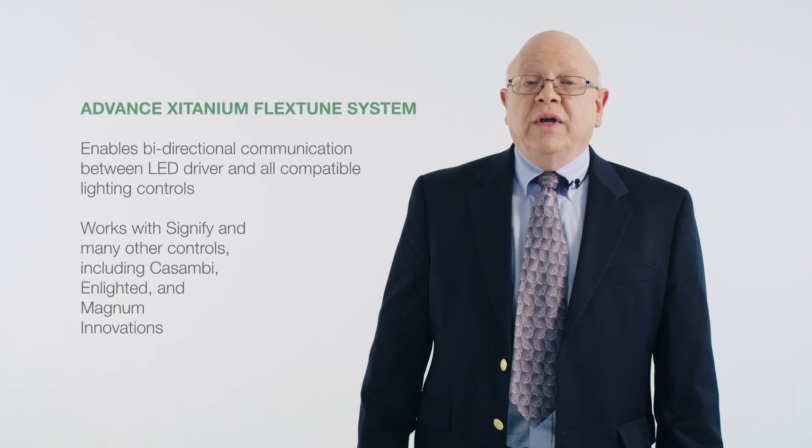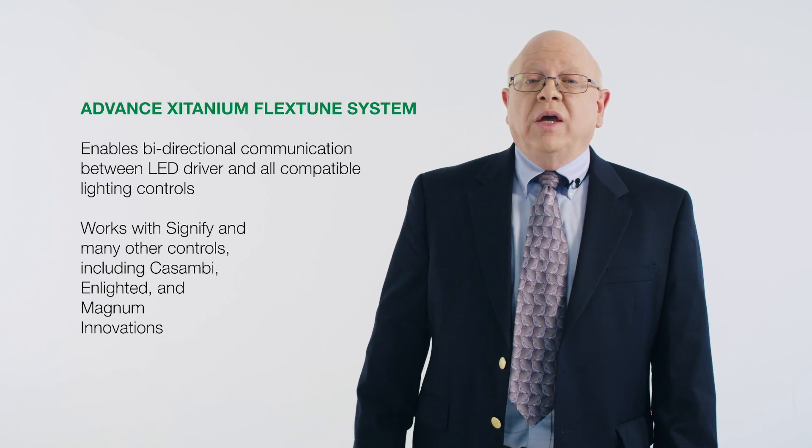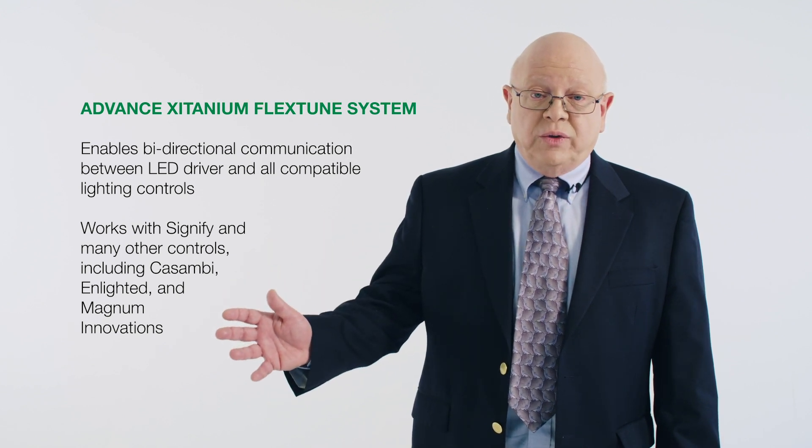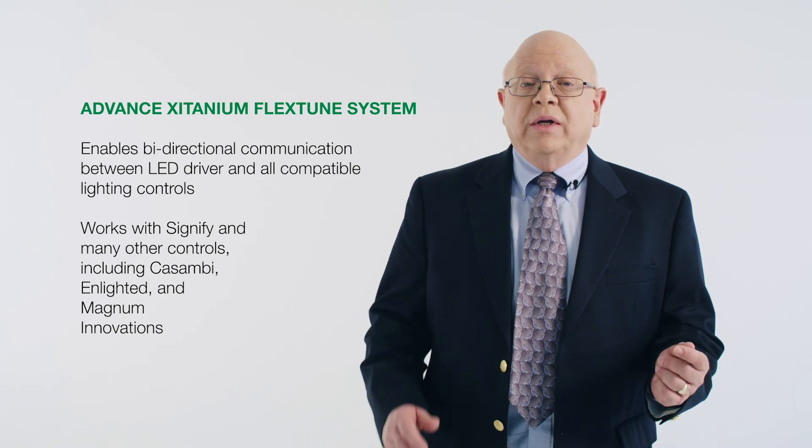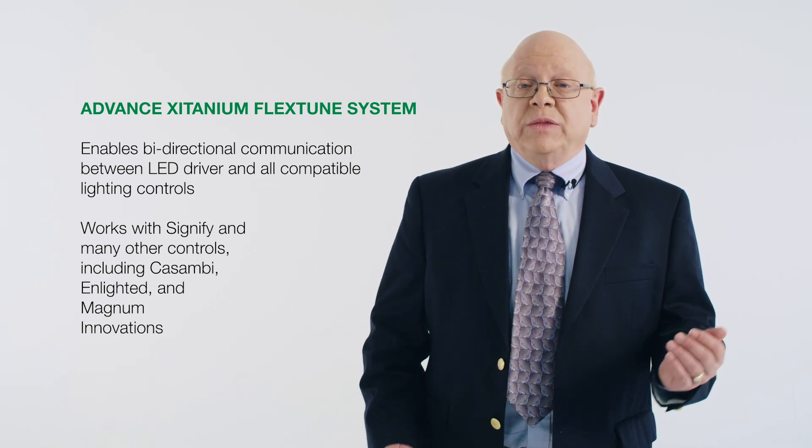Perhaps the most important differentiator of the Advanced FlexTune system is its open digital interface for wireless control. It uses an open standard intraluminaire digital interface, also known as the sensor-ready SR digital interface. This enables bi-directional communication between the LED driver and any compatible LED controls, and also means that the Advanced FlexTune system can work with a vast number of lighting control solutions in addition to Signify, including Casambi, Enlighted, and Magnum Innovations, just to name a few.